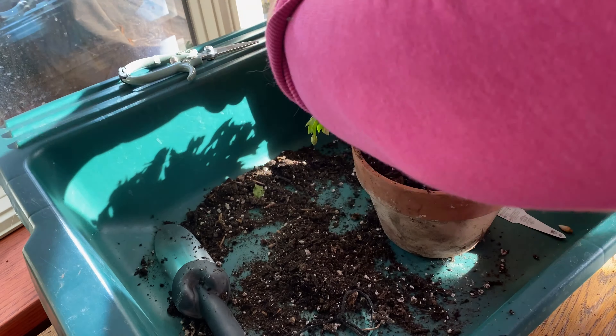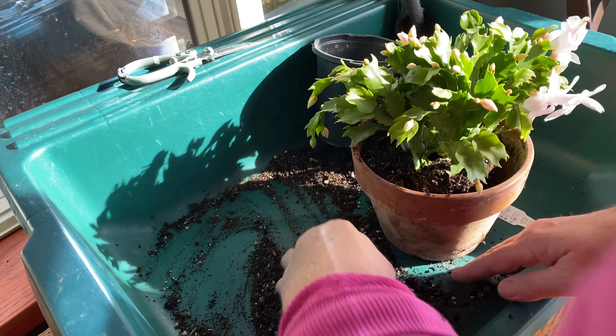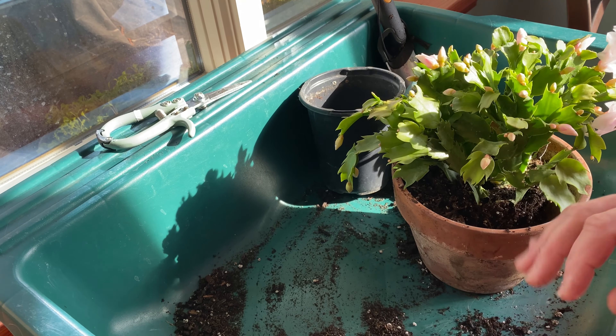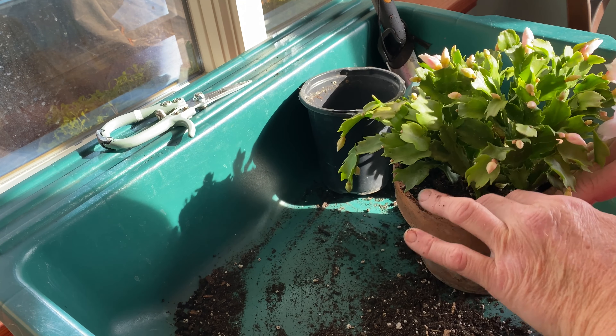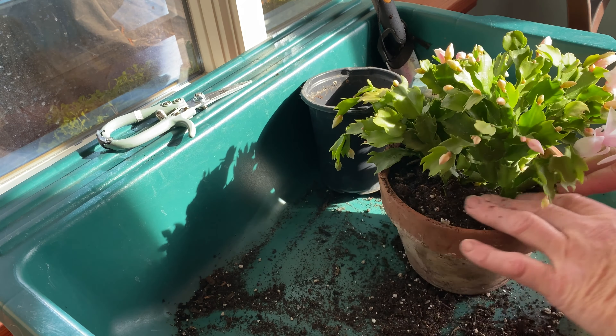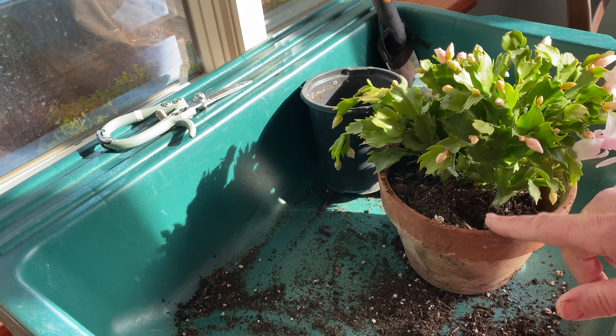This potting soil has a little bit of fertilizer in it, but I'm going to go ahead and add a 20-10-20 fertilizer when I water. During the holiday season, I'm going to water mine with an Epsom salt, or magnesium sulfate, mixture as needed. When summer approaches, I will stop fertilizing.